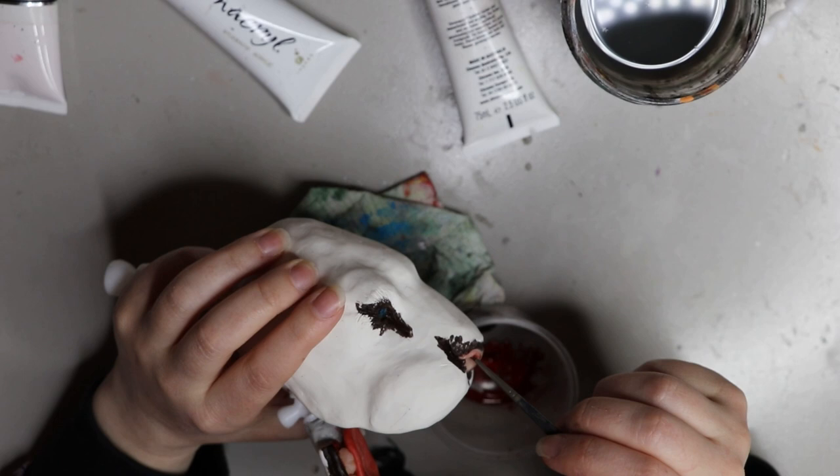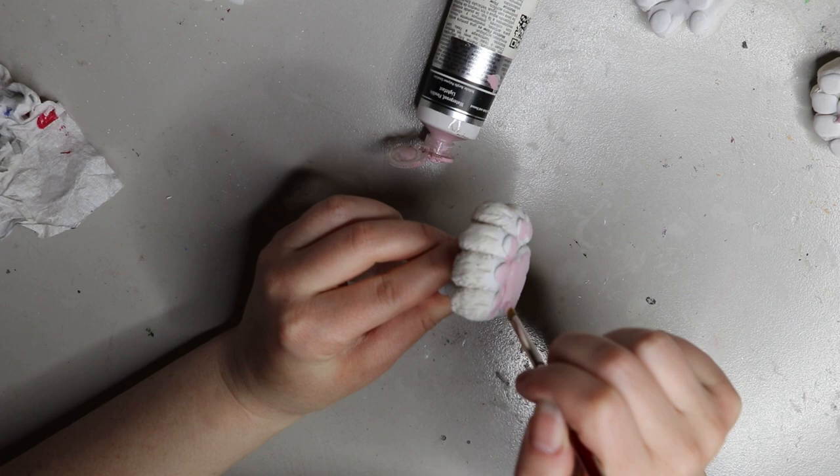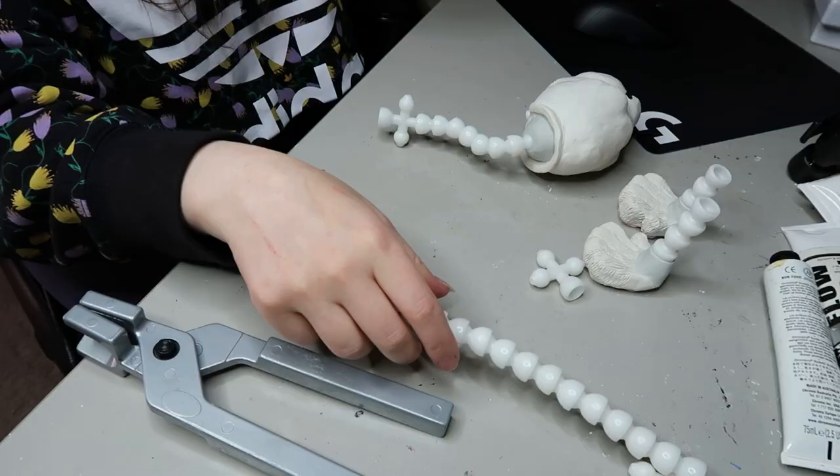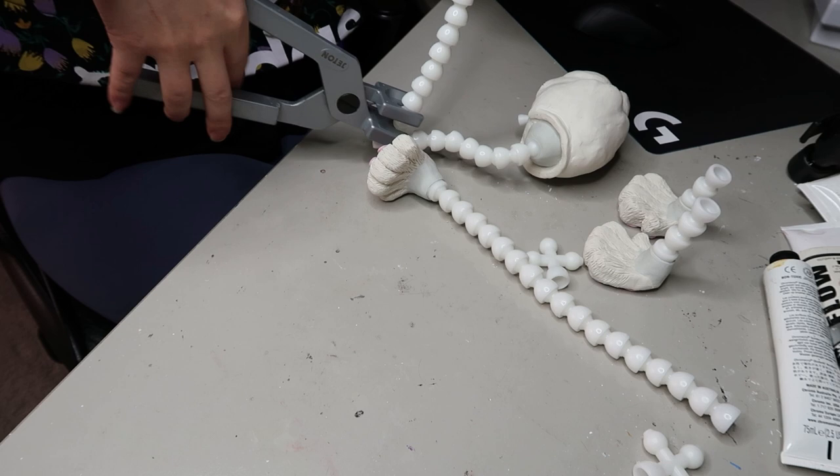Moving on to the feet, I'm doing pink little toe beans this time, using a pastel-y pink, and then I'll add a little bit more color once I've applied the faux fur.